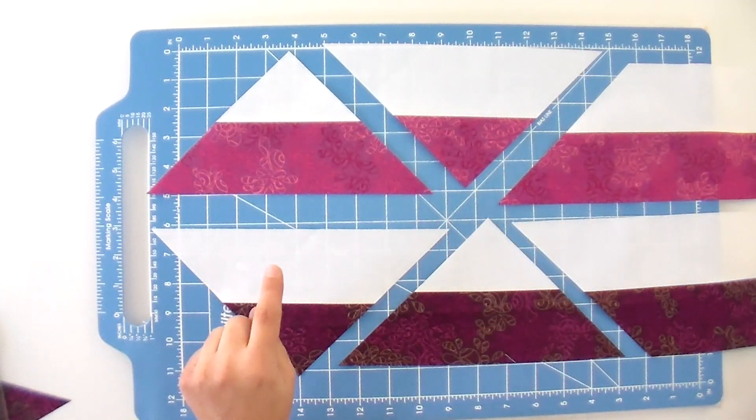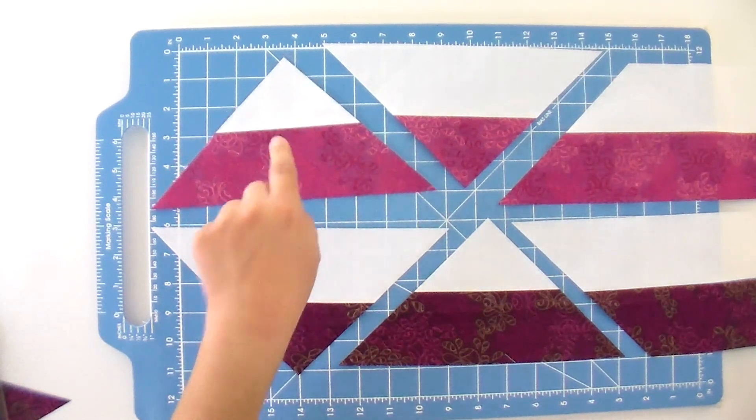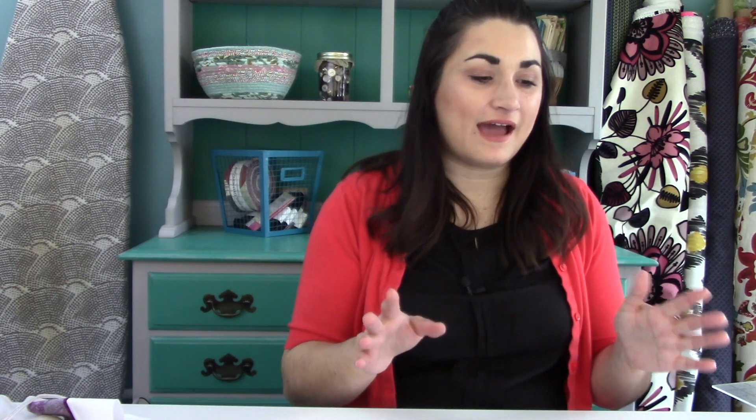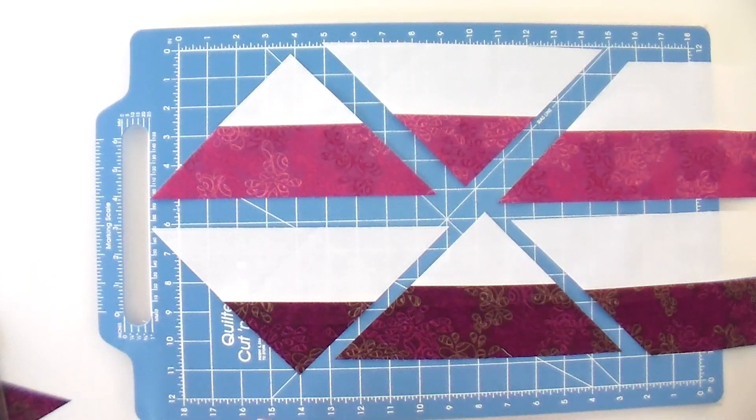So basically they're opposite. In this one I'll have one extra of this type, and in the other one, one extra of that type. But if they were all from the same color, I would have equal amounts after cutting two strips. If you have the book, it is laid out in a diagram that shows you really clearly what you have to cut — one strip starting upward and the second strip going down — so you get the right amount of each type of triangle.